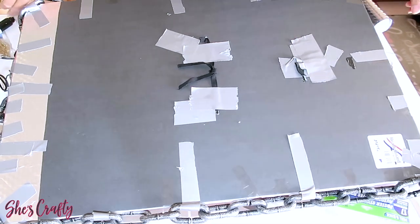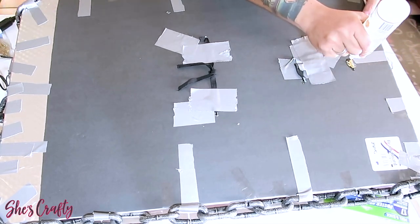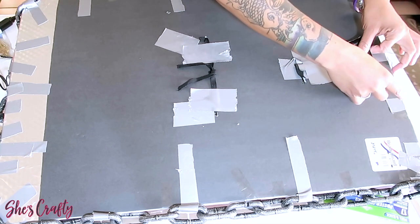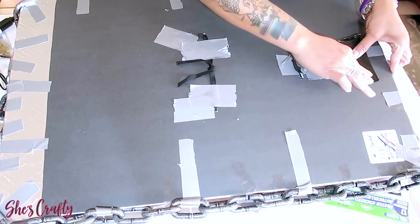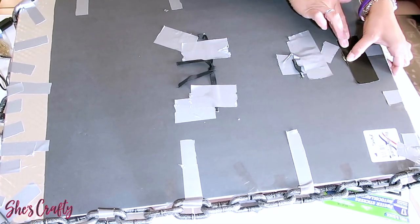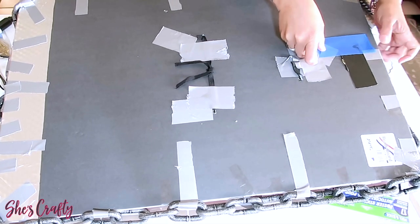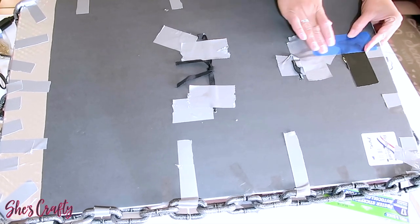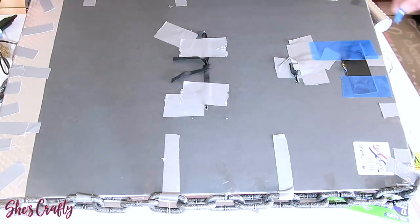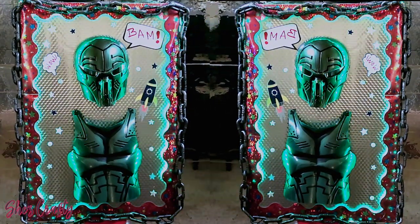These hooks attach with prongs that you can stick into the foam board, but I'm also going to use glue on the outside as well as some really strong tape so it can press onto the actual picture hook and adhere to the board. I left this tape on after everything was dry since this is the back. These tapes also came from the Dollar Tree and are really strong.